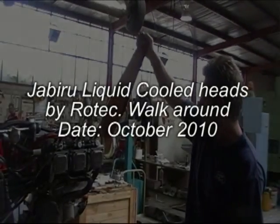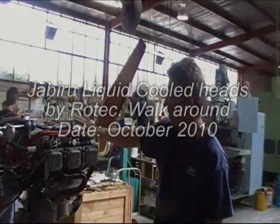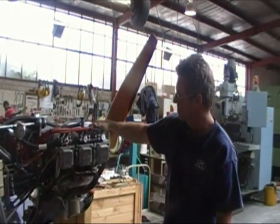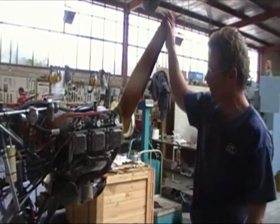My name's Paul from Rotec Engineering and this workshop has been working on an interesting project. Here we've got the final completion of the liquid-cooled Jabiru 6-cylinder 3300.